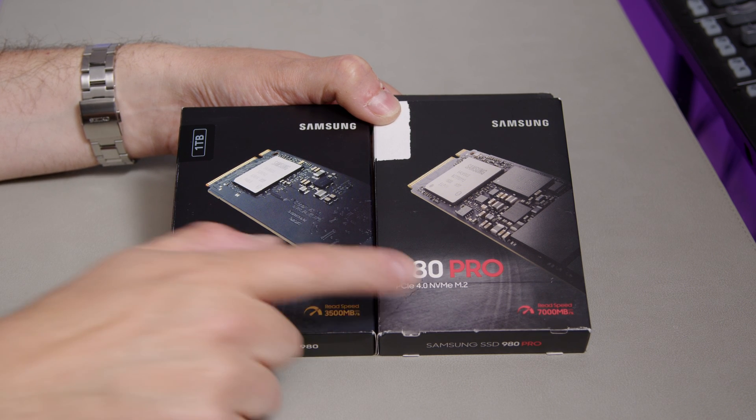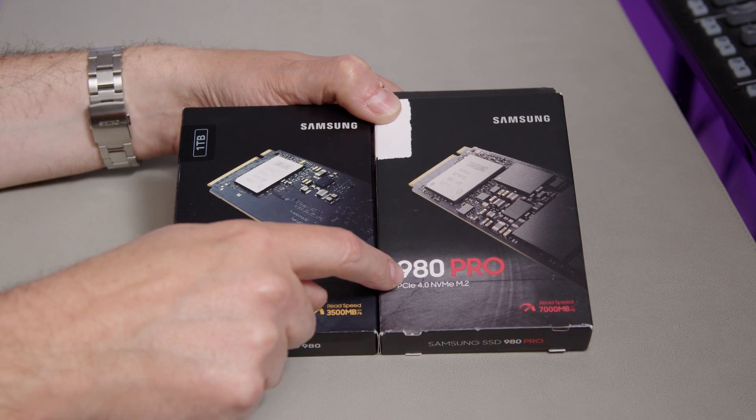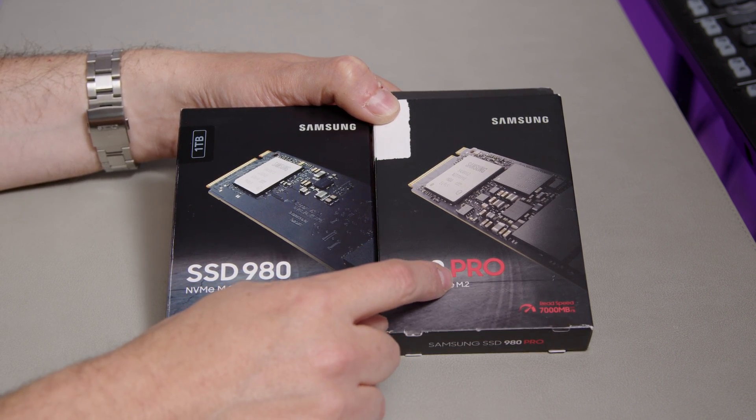Samsung makes two different types of NVMe drives. You've got your standard SSD 980, and then you've got the 980 Pro, which — it's in the name — it's just faster.